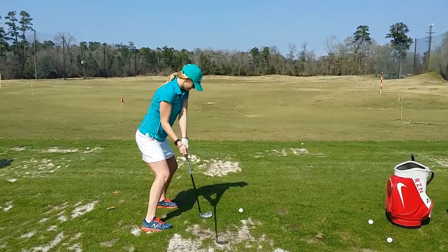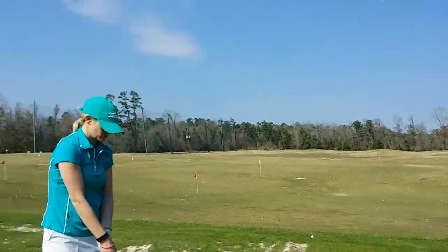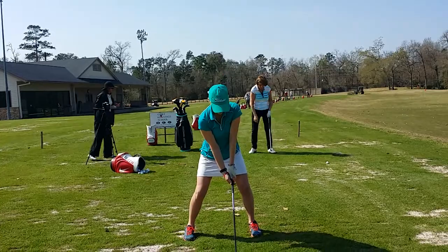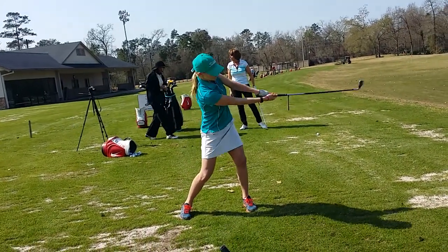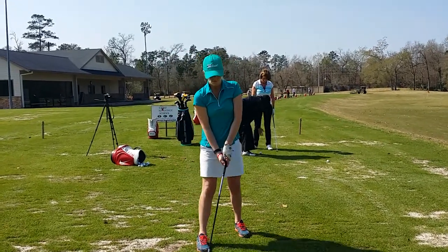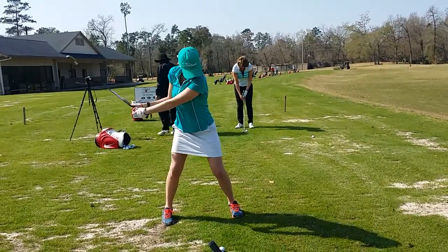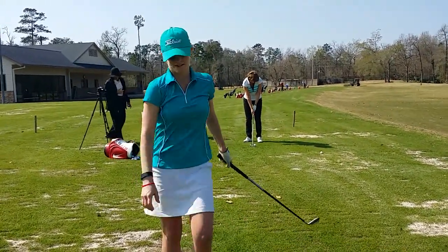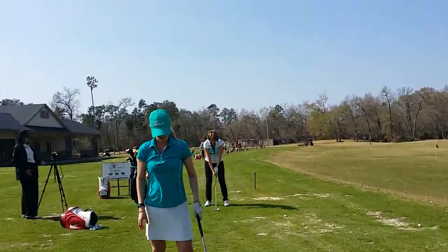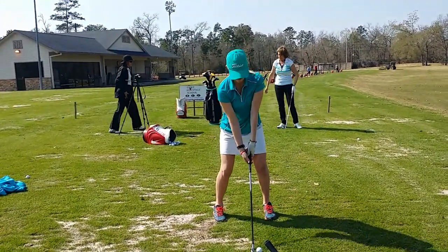There's a lot of stuff that can go on with a longer swing. Do a couple more, we'll take a look. Just make sure you keep turning. You can even do a little smaller stance and grip lower on the grip for some control.